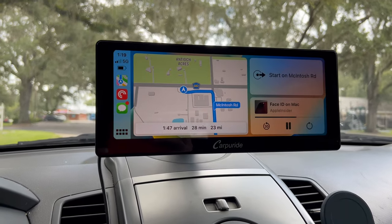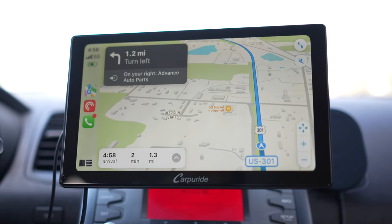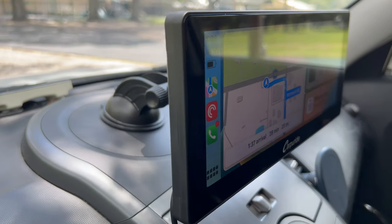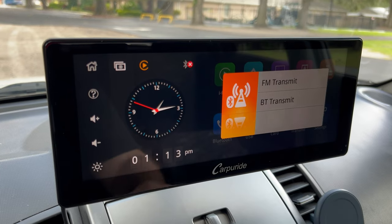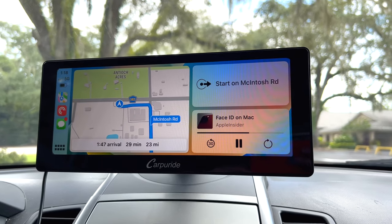I'm here with the Carperide W103 Pro device. I actually reviewed a different Carperide screen a couple months ago and I really enjoyed it. They sent me this new widescreen model and it has a dual Bluetooth transmission feature which I really love. It gives you another way to connect audio from your phone to the Carperide display and then to your car. The 103 Pro does wireless CarPlay, wireless Android Auto, and has some other cool features I want to jump into.